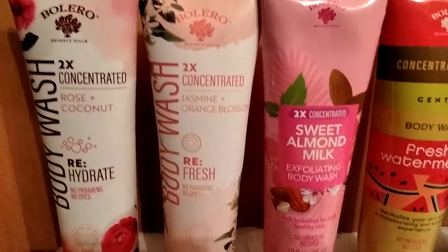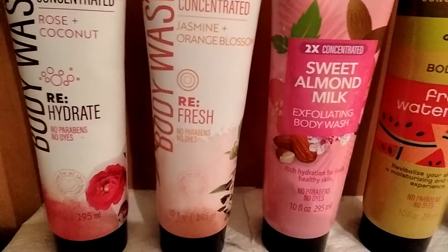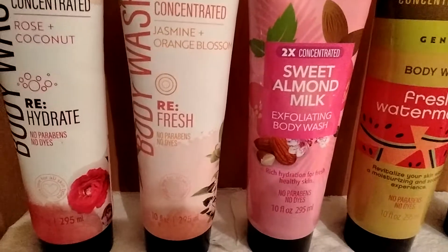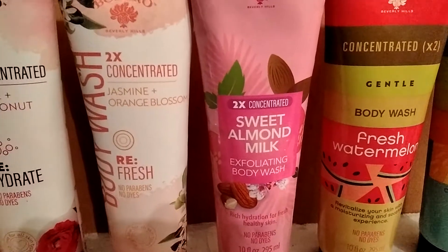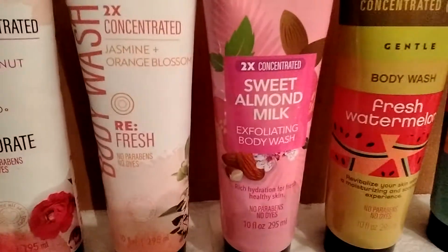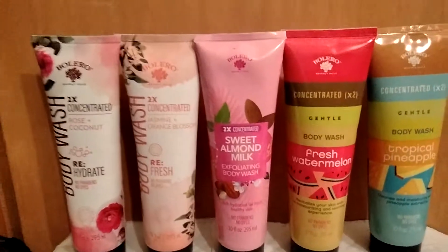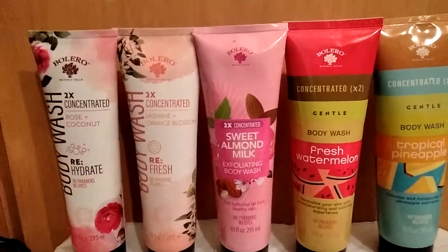Also by Bolero, I found this body wash — it's 2x concentrated, rose plus coconut, rehydrating. No parabens, no dyes. And this is in the jasmine and orange blossom scent — it says refresh. These were in the line that just went out before the new summer line came in, so that's when I got these.